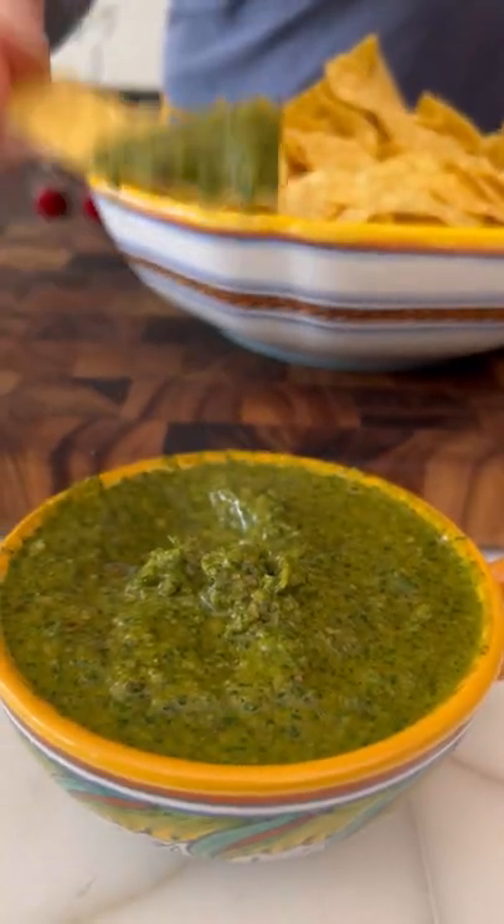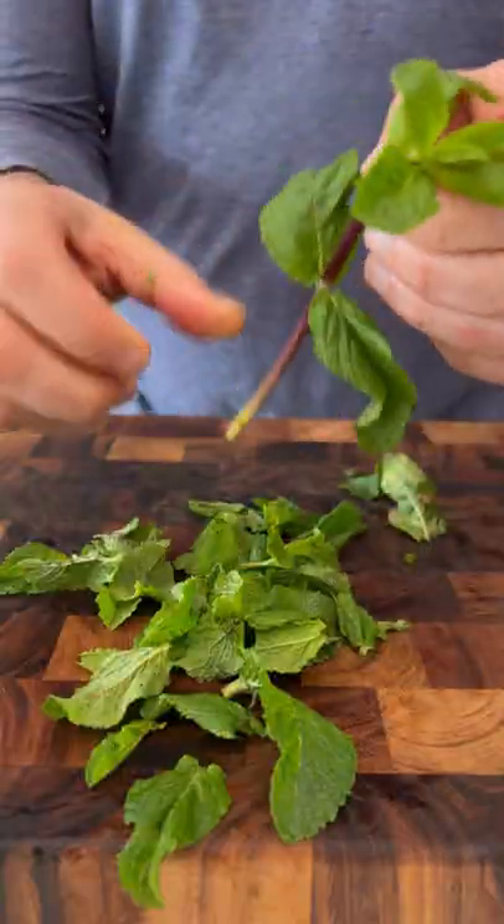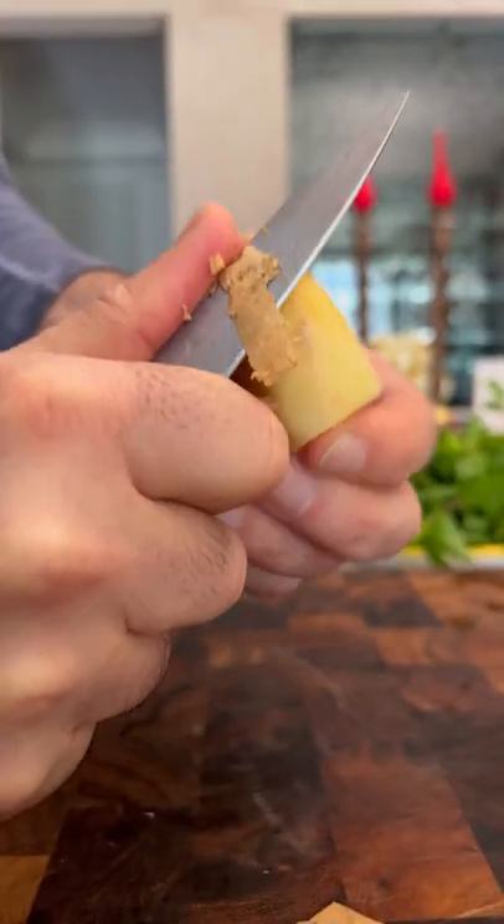Mint chutney, green chutney. Have I ever steered you guys wrong? Never. Start with some coriander, some mint — just the leaves — and some ginger.